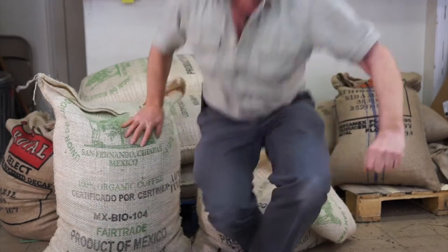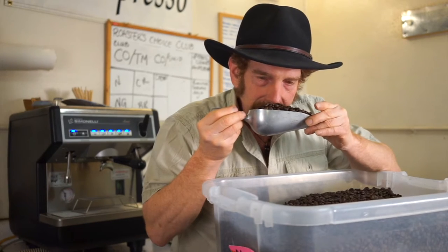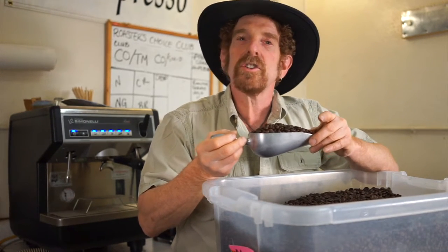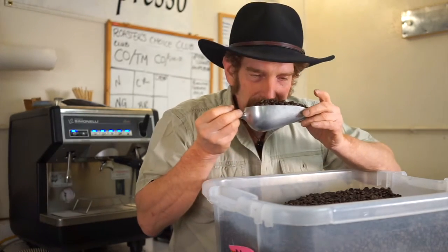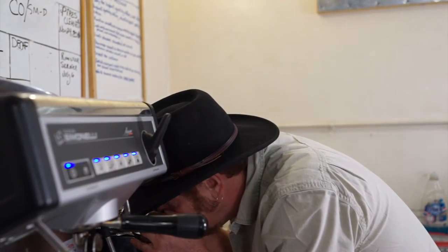Chiapas — this coffee is so smooth. It's mild and delicious. That is beautiful. It's really creamy, smooth, and sweet.